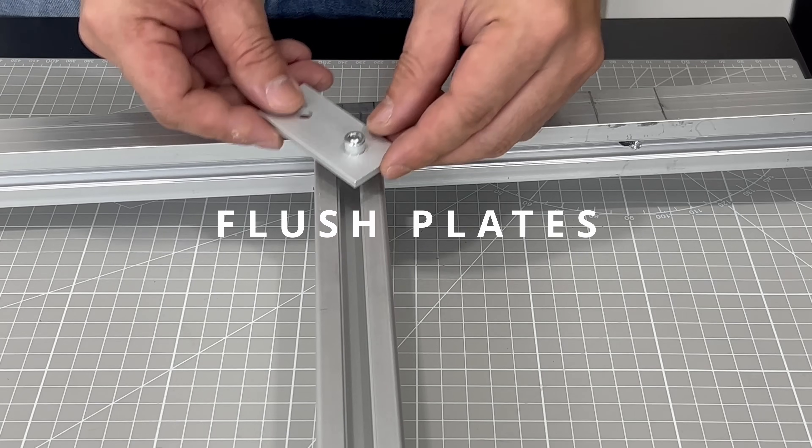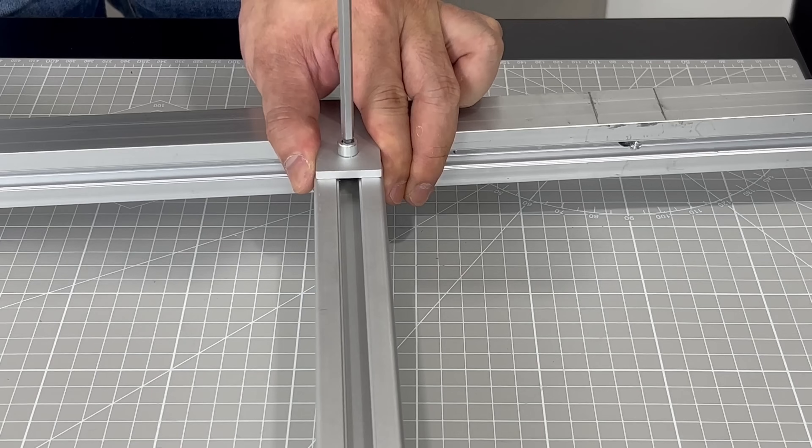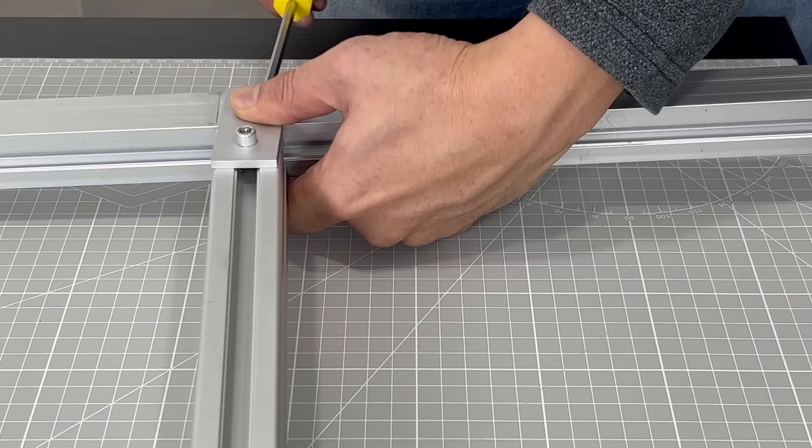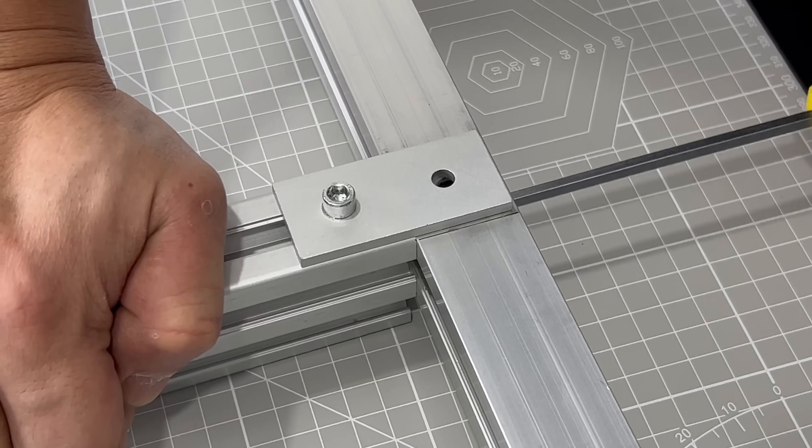I call these flush plates. These helped me ensure the joints are flushed face to face during assembly, which is one of the hardest things to do when I really need precision. You can find the usage of flush plates in all my other videos.